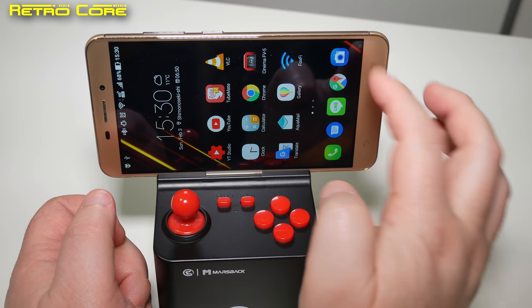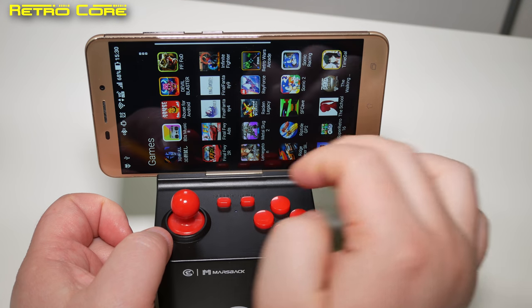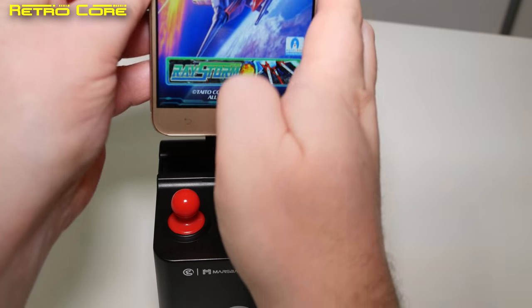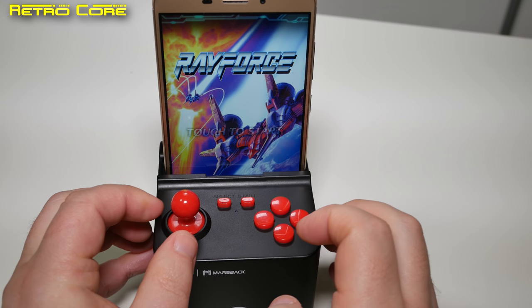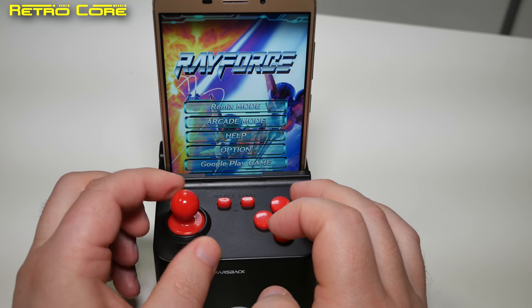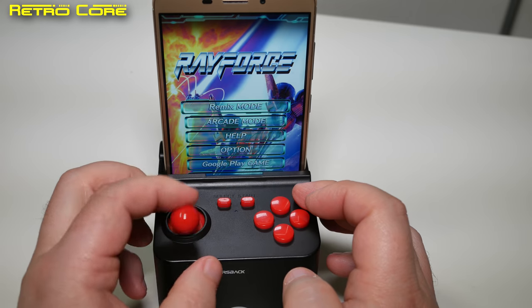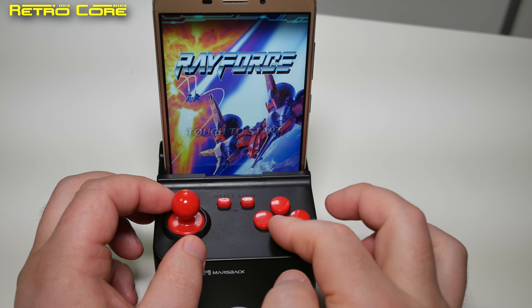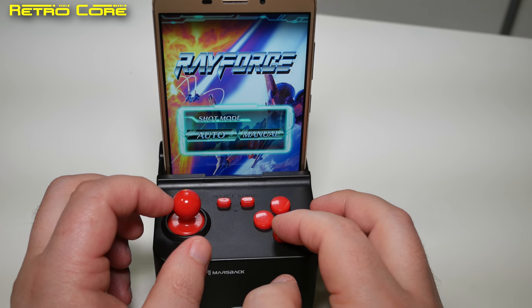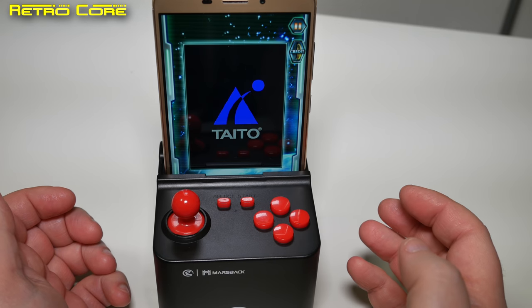But how about using it with real Android games? Let's take a look. Let's try Rayforce, or Layer Section as I like to call it. This is a vertical scrolling game so I'm going to put it in like this. Can I press a button? Yes, I can use the buttons. Straight away the joystick is working — I haven't set anything up. Arcade mode. Working nicely, very nice. It's also very nice that I didn't have to set anything up — it was already done.